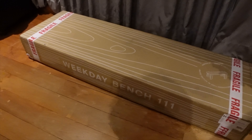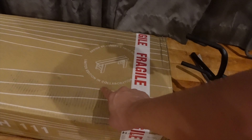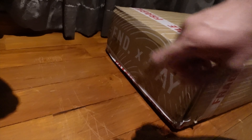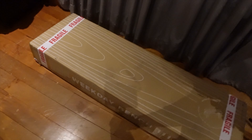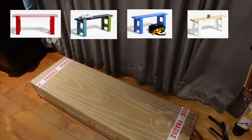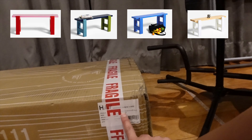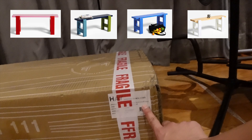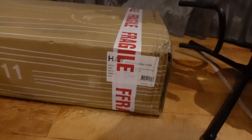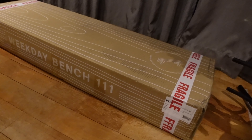This is the HAY Weekday Bench 111, and this one is a limited edition in collaboration with END. Clothing. You can get this in three or four colorways, and the one I got was the mixed color, which has azure blue, steel blue, and avocado green.